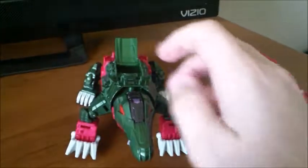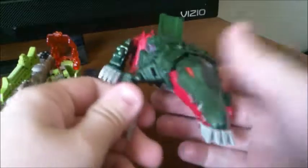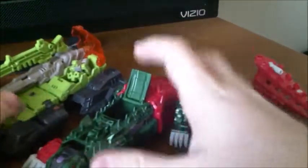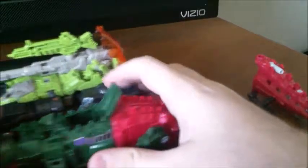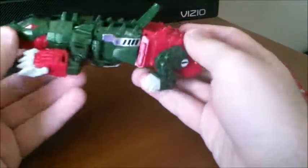Here he is next to Hardhead just to give you a good idea of how big he is. Without the tail he's about the same size as most deluxes. So let's get him into robot mode — and this is where you're going to see some of the more infamous points of this figure.